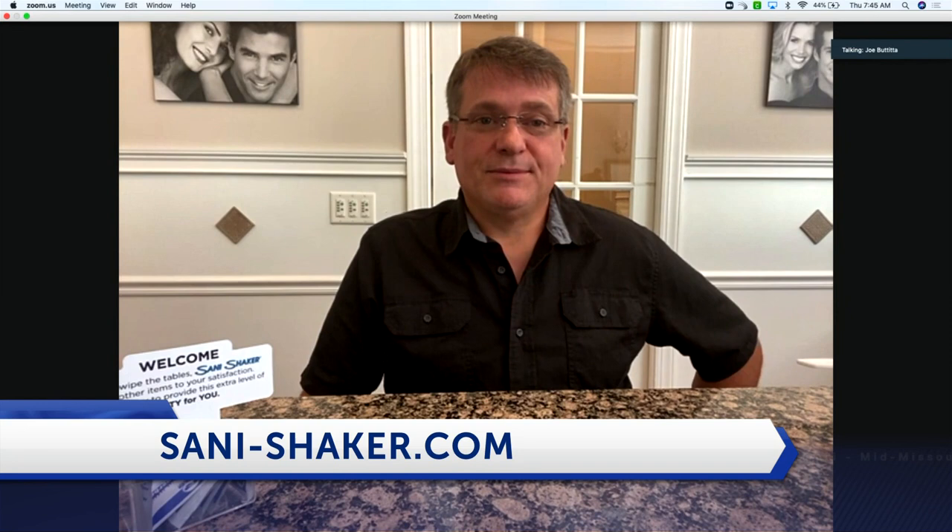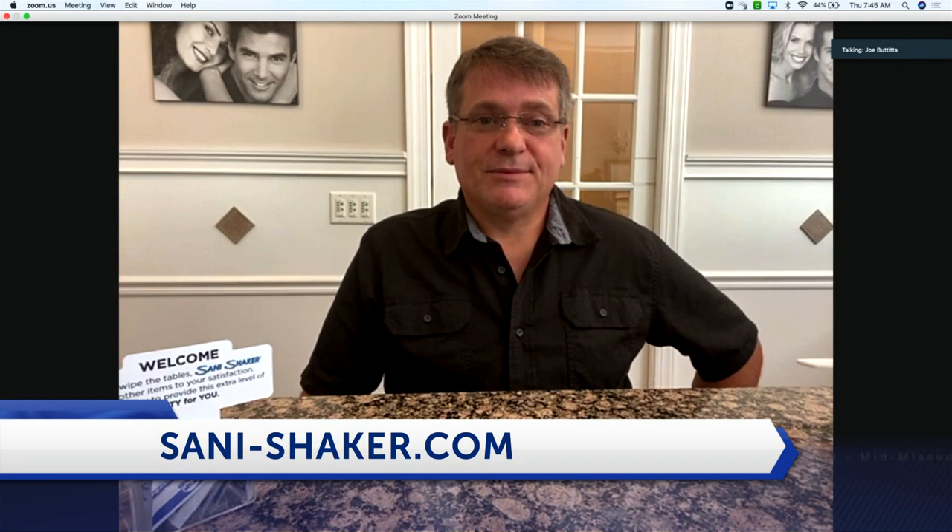Awesome. Dr. Jason Lee, thank you so much for joining us this morning. The Sani Shaker might be something you see on restaurant tables in this new world we're in. Appreciate it, thanks for joining us.